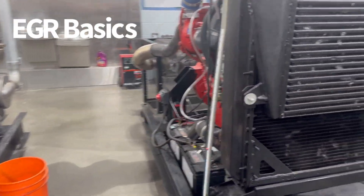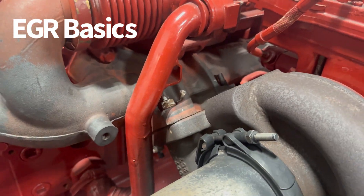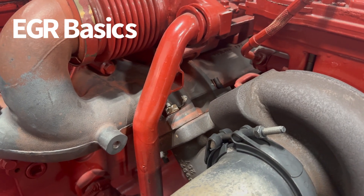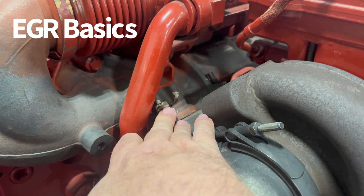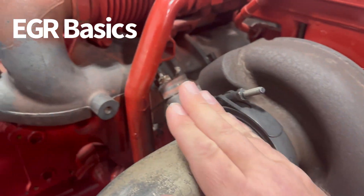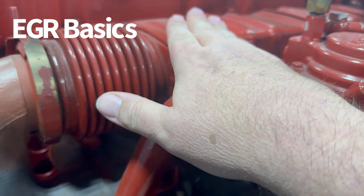If you walk around to the right-hand side of your engine, you're in an inline six — this is your exhaust side. Right here is a critical part of the exhaust side of the engine because in most of these engines, your exhaust has two places it can go. You can see where the exhaust manifold is mounted right here to this turbocharger, and the other place the exhaust can go is right up here through this — and this is the EGR cooler.